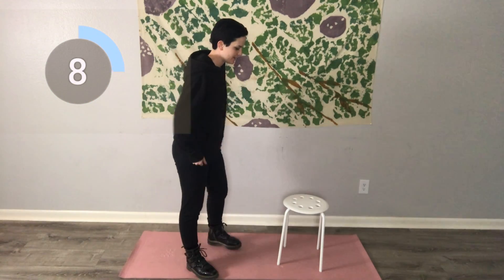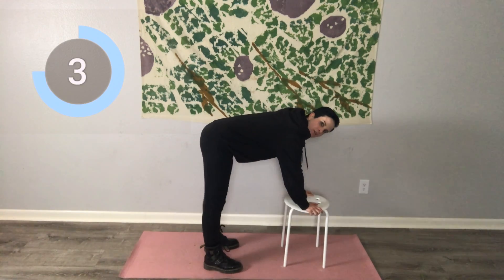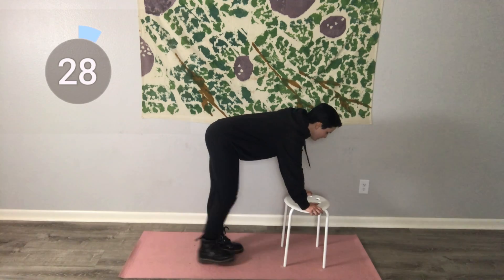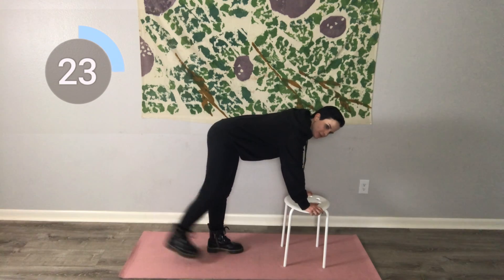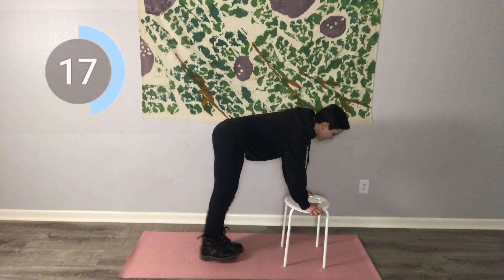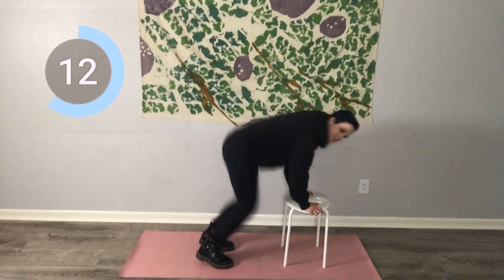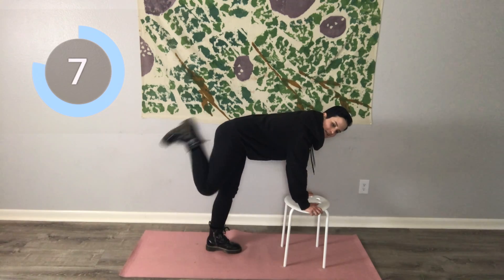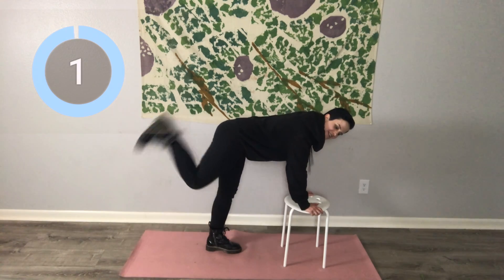Next is those butt kicks. You really got to focus and engage — really picture that muscle that you're trying to work, squeeze it. That mind-body connection. This is a quick, explosive movement. And again, if you don't need to do the low impact version, you can be doing the full movement; otherwise, low impact works great.